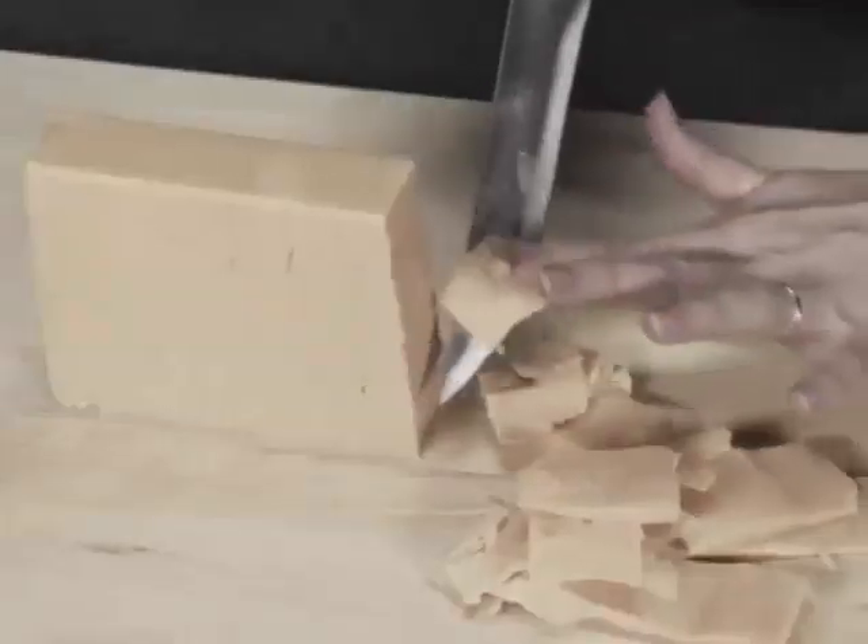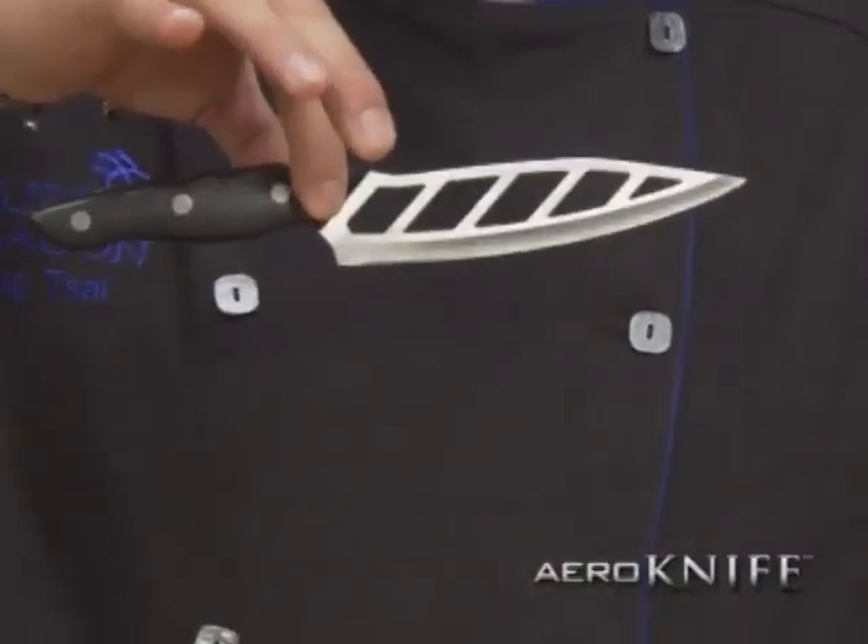Are your knives making food prep harder than it should be? Hey Ming, side with the arrow knife. Light as air, cuts like a razor, and food slides right off.